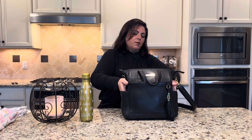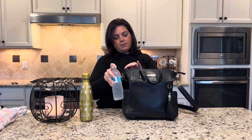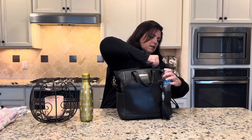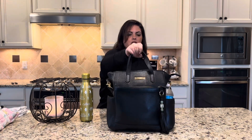My sunglasses would fit in there along with my phone, and you still have this front pocket available. If you want to bring a water bottle, you can fit it in this side pocket, or pack it a little differently so it fits. That is how I would pack Brittany for church.